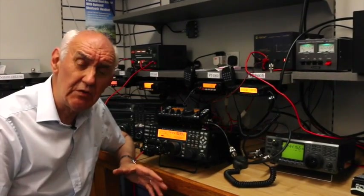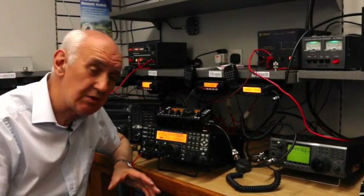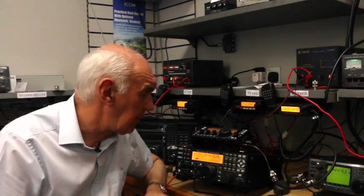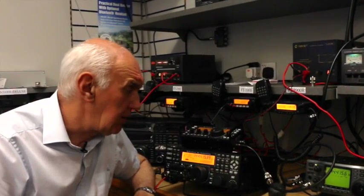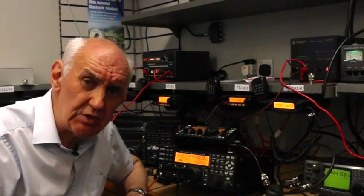So if you're thinking of adding a transverter to the K3 or the KX3, then have no worries — the performance is really, really superb. Certainly matches our reference transceiver here, and I can thoroughly recommend them.